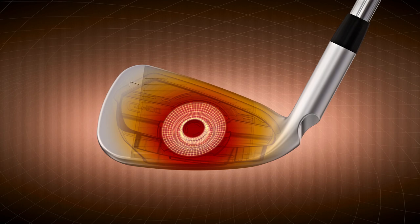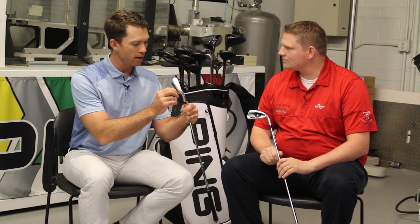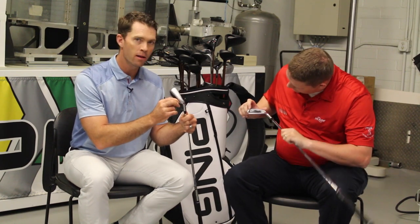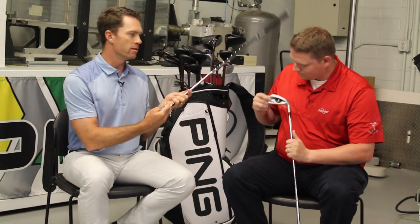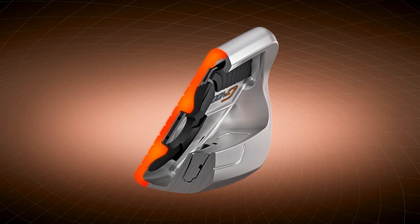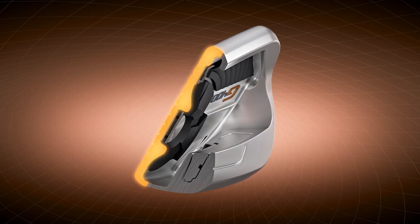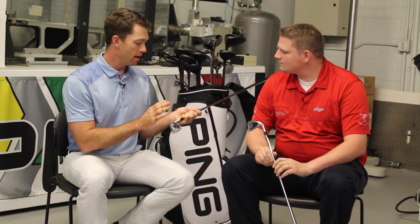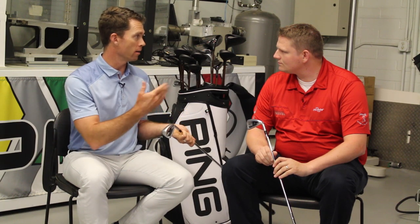Core Eye technology forces the flexing to happen on the top rail, and we're getting more flexing from the undercut. If you look above the composite badge, there's a big undercut in the top rail. That allows the top of the face to relax even more and get more of the launch additive catapult effect from the way the face moves. So we're getting more distance, higher launch, and pretty incredible distance control for an iron that goes this far.